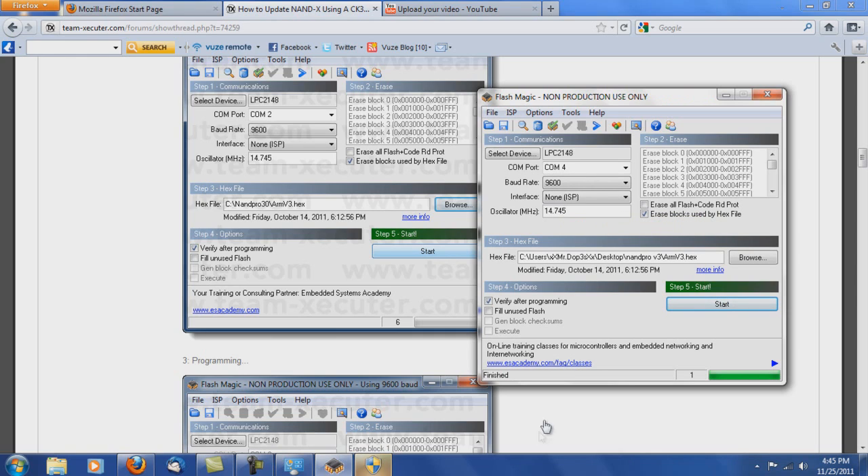Alright, so now you can see right here it says 'Finished' — and that was it. Very easy, very automated program. The only options you really have to put in are your COM port — which is very easy to find as I showed — and the two oscillator options. Besides that, it is very easy to do if you don't make any silly mistakes like me by not turning the power switch on.